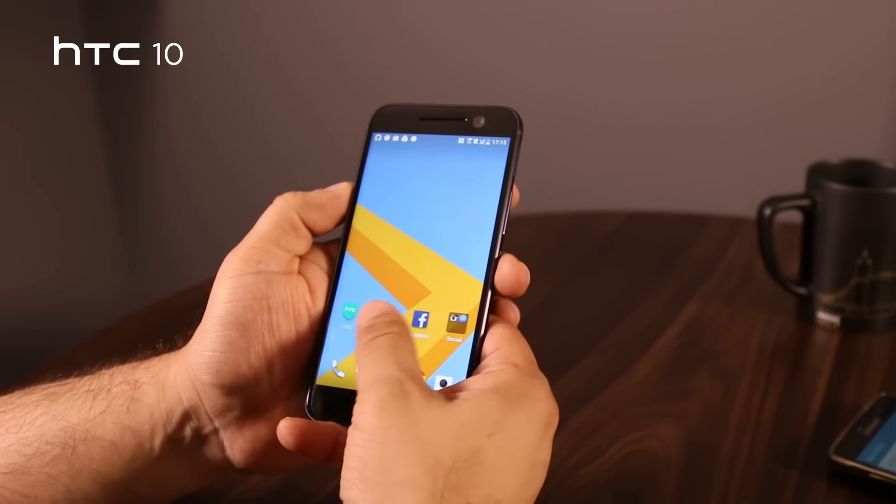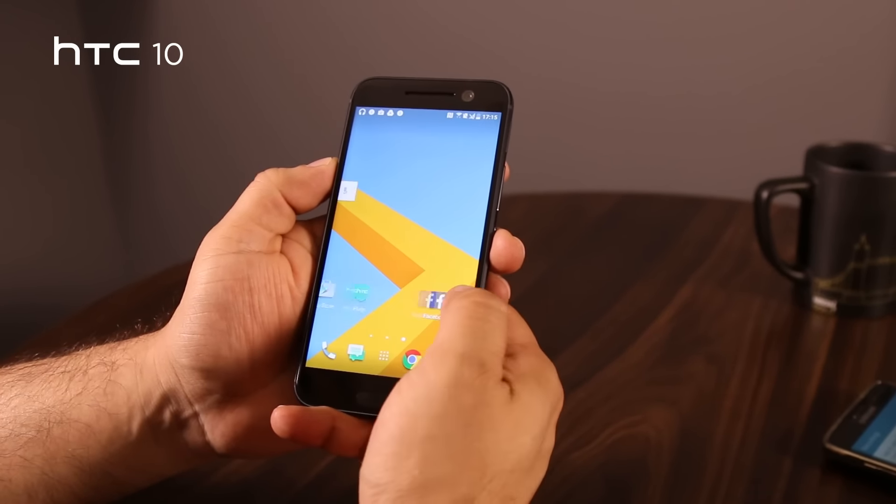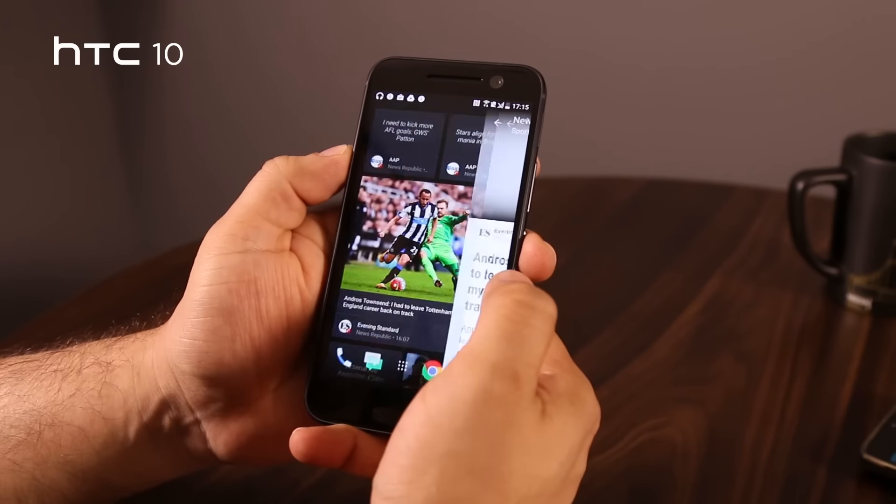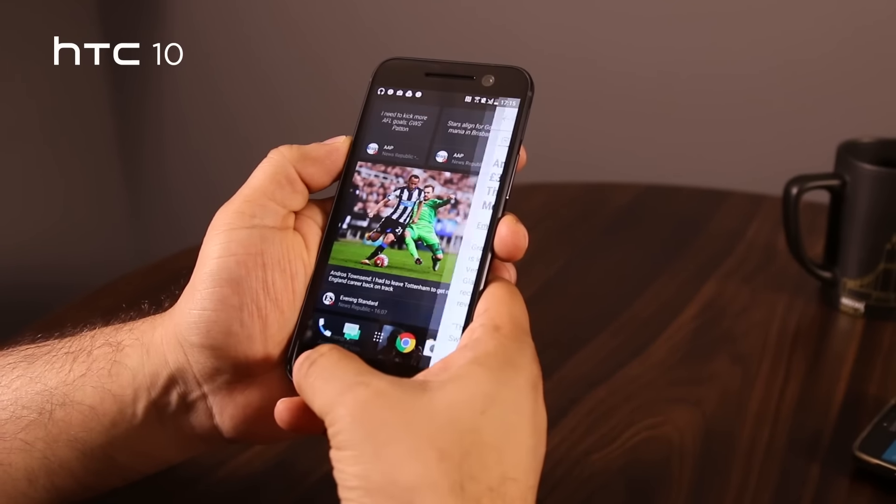We do see HTC Sense returning here with the regular home screens, and BlinkFeed is also still around. HTC has made it a point to work closely with Google, which means there may now be just one application per function.